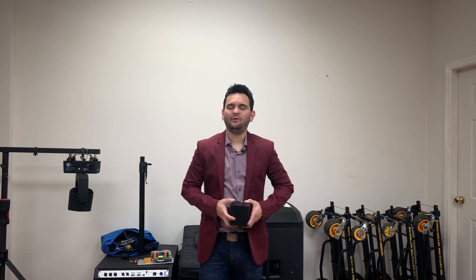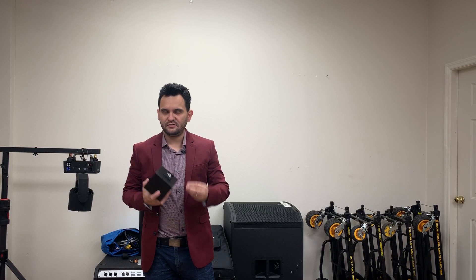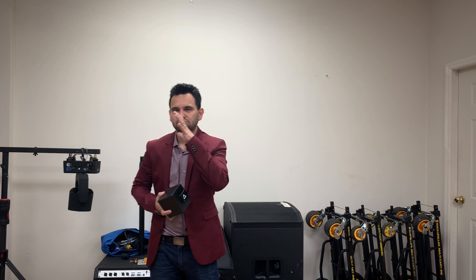Hey everybody, Arnaldo Hoffman here of Gear It First. Today I want to talk to you about the Laser Cube from Wicked Lasers. I know a lot of you may be surprised to hear those words out of me reviewing anything from Wicked Lasers. In the past I've talked about laser responsibility and that in the wrong hands these products can be dangerous — that's really true for any laser. But in the last few years, Wicked Lasers has worked really hard to not only make their products a lot safer, but they're also working on making everything legal in the U.S. as well. So kudos to Wicked Lasers.